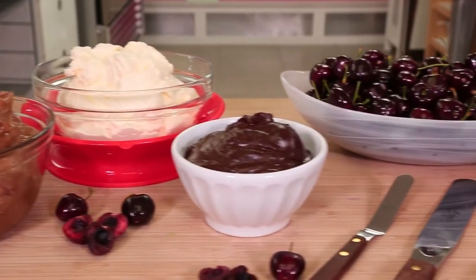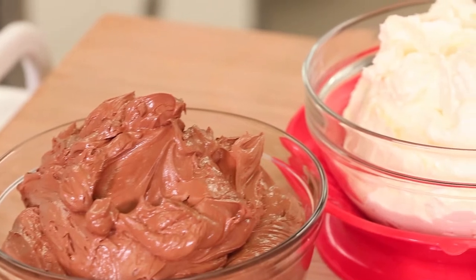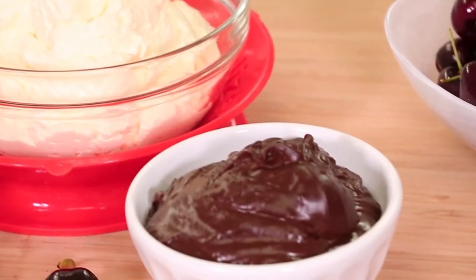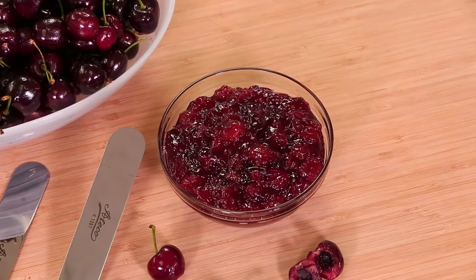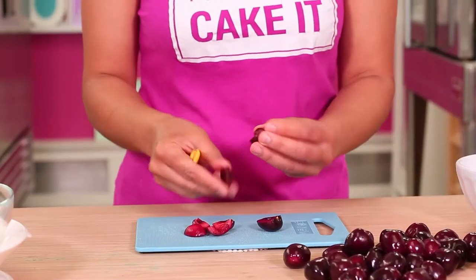I want to have all my ingredients lined up and ready to go so I can assemble this cake. In my version, instead of whipped cream, I will be using Italian meringue buttercream and some ganache and chocolate buttercream. I'm also filling this cake with some cherry jam - we want the jam, not jelly. We want bits of cherry in it, and of course fresh cherries that I'm going to cut.